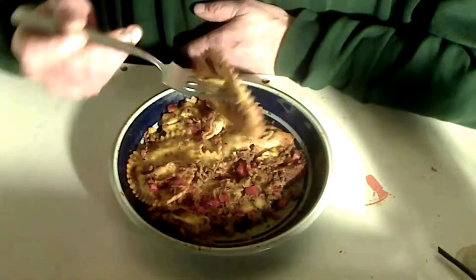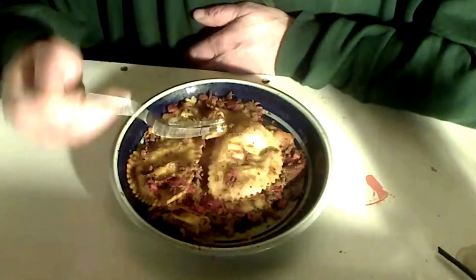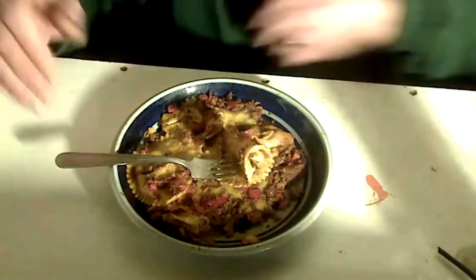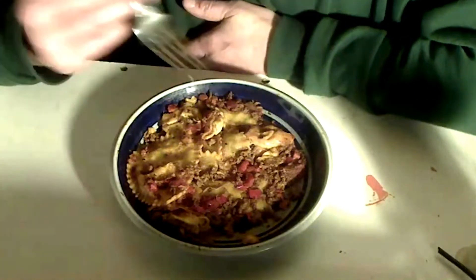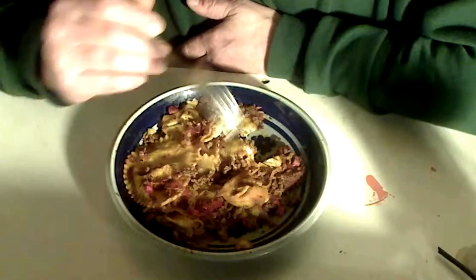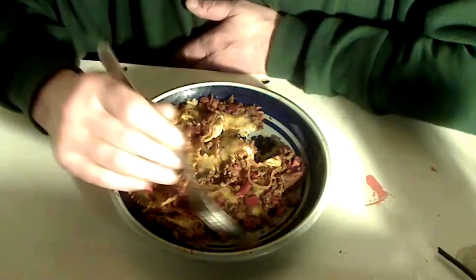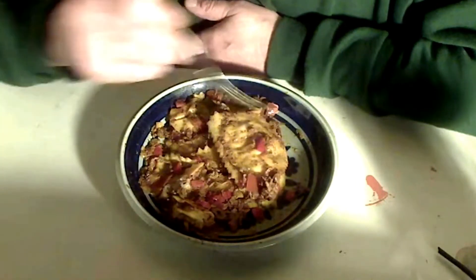Yeah, all different sizes. I made this big pan and it was all full. Yesterday I made it. This one has ham in it from a pig.